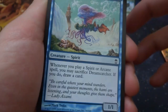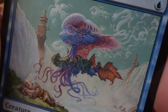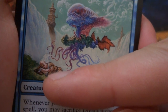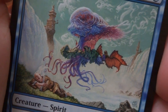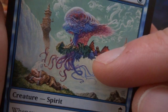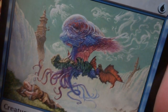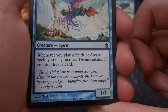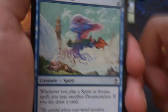Got a Dreamcatcher — beautiful crazy looking art, looks like an Eldrazi or some sort of jellyfish face with float bladders, literally stealing this guy's dreams as he's dreaming and feeding off of them. One blue, creature spirit, a 1/1. When you play a spirit or arcane spell, you may sacrifice Dreamcatcher; if you do, draw a card. That's a crazy card by Mark Tennant. Love the art — beautiful.